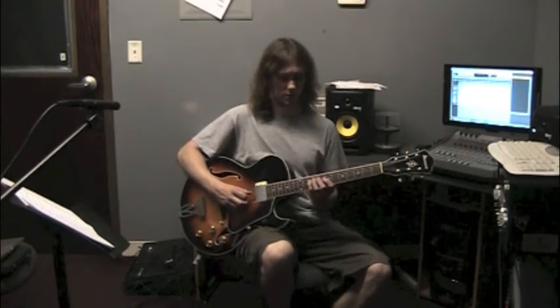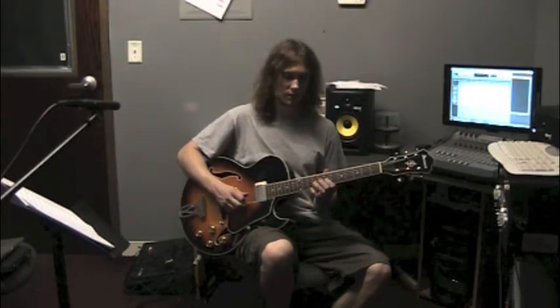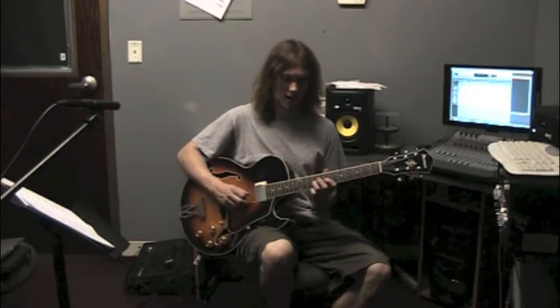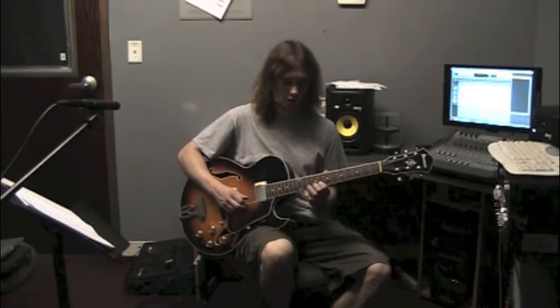I am starting right on a C note, fret 10, string 4, up to D, fret 7, string 3, up to E, fret 9, string 3, up to G, fret 8, string 2.